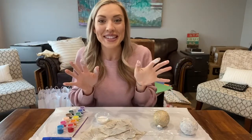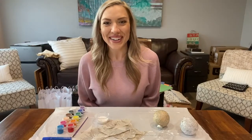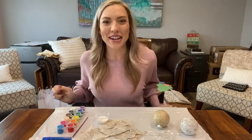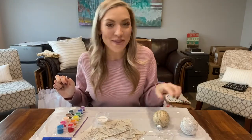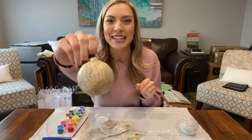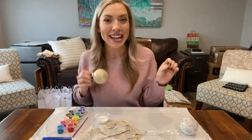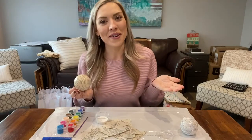Now I'm going to go wash my hands — you can feel free to do the same. Now that we have clean hands, we're ready to move on. While this ornament is drying, if you've got one of our kits, you actually have an ornament that is already dry. So we can get started on decorating this one and then you can decorate your other ornament whenever it dries, whenever you have some free time.